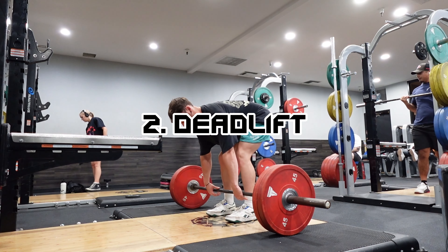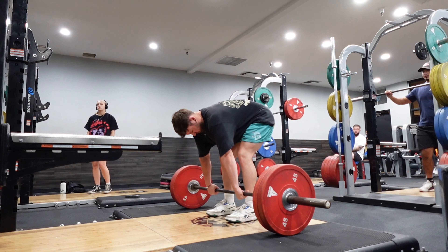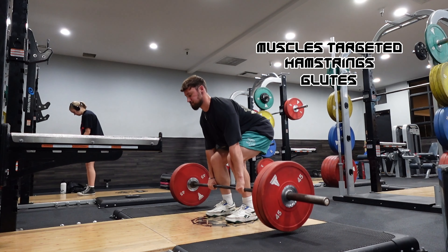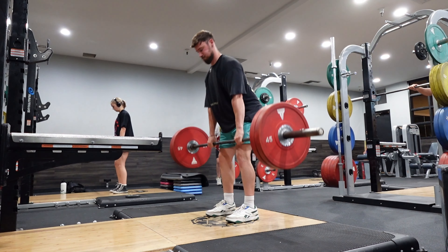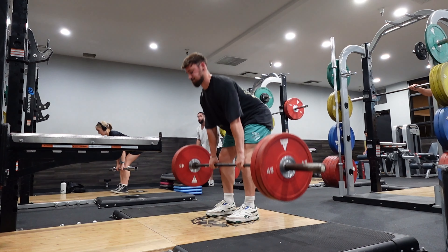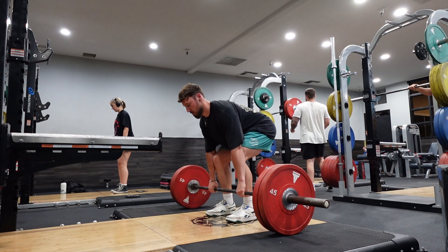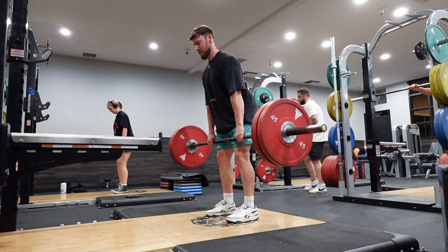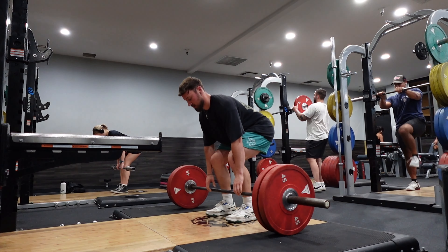At number two, we're going into more of your posterior chain — the back side of the legs — so predominantly your hamstrings and glutes, and the exercise is going to be a deadlift. The deadlift is one of my favorite free weight movements for the whole body. Like the squat, take your time with this movement as it's very easy to get wrong and injure yourself. What you're looking for is your feet hip-width apart, maybe a little bit outside, and then we are hinging at the hips to begin with — moving your hips behind you towards the back of the room — and as your hands progress down towards the bar, you get a bend in the knees once you can't take your hips any further back.